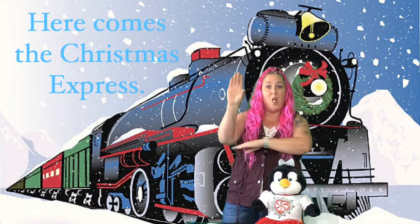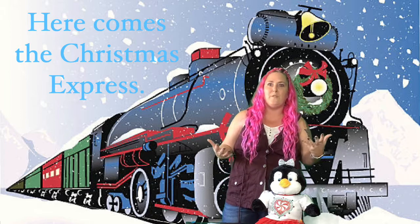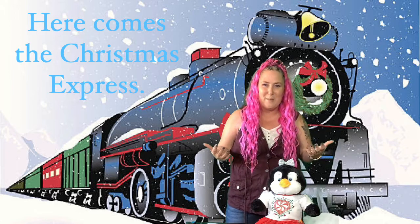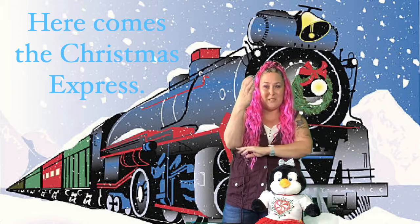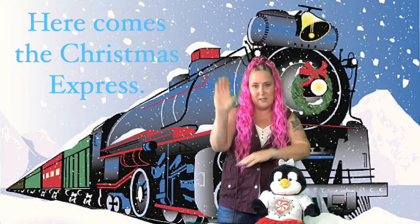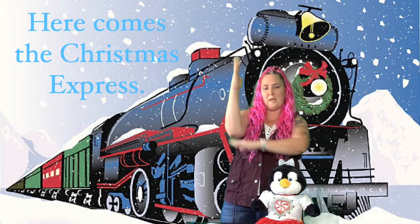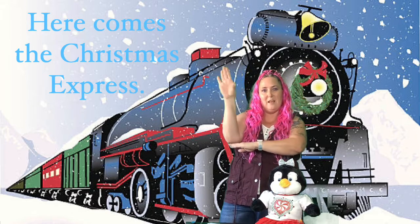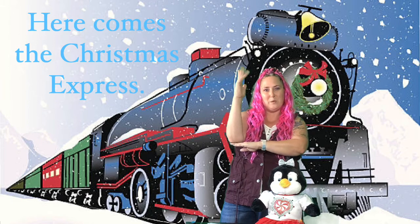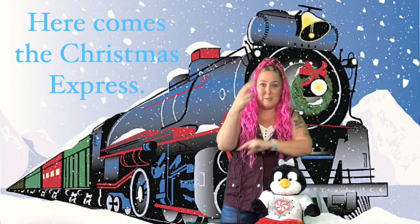Here comes the Christmas Express — and 'express' is another word for a really fast train that's coming. So: here comes the Christmas Express. And this is 'Christmas' — you take the letter C and curve it up like that, like where a Christmas tree would be. So just a C up here where tree would be. Here comes the Christmas Express.